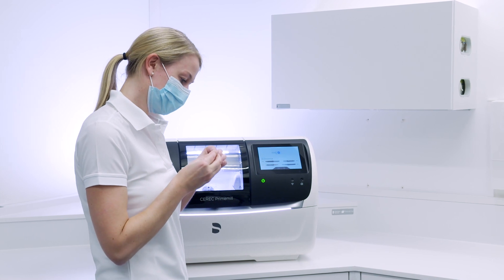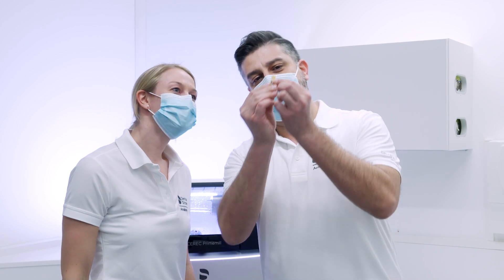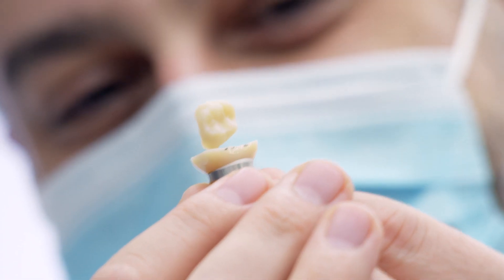After a short milling time, Cerec Ticera already impresses with its marginal stability, obvious opalescence, and translucency.